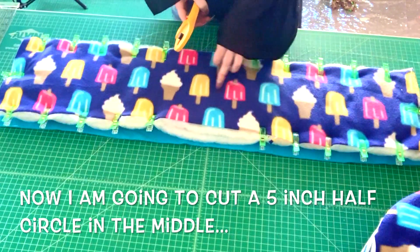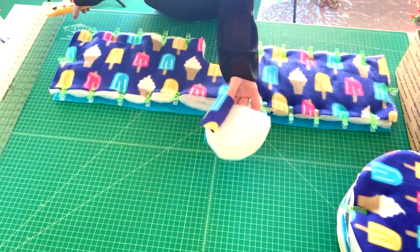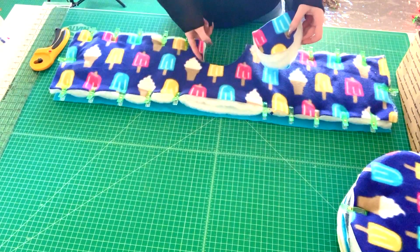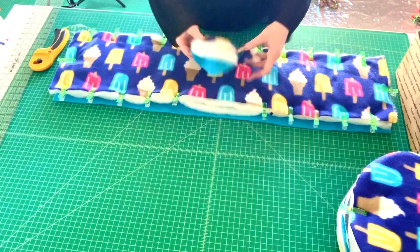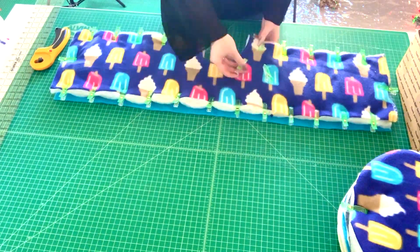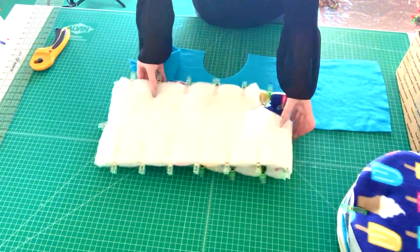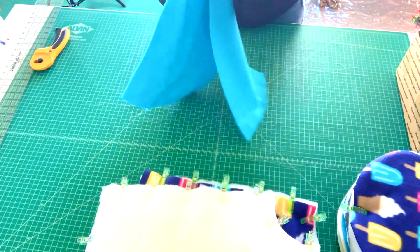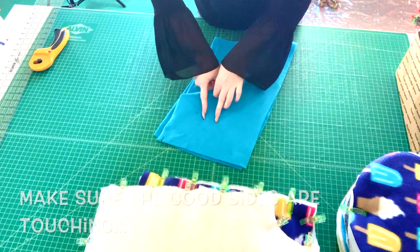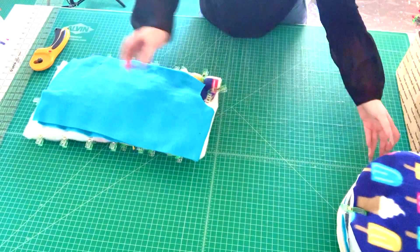Now cut a half circle at the top center — this is the opening. My opening is about five inches, so I just eyeball it, but you can draw a line to trace. Continue clipping the remaining edges but don't clip the bottom. Fold it in half with the two good sides touching each other on the inside — that's how it should be set up for sewing. We'll sew a straight line down the edge.